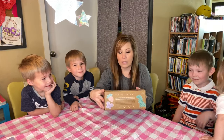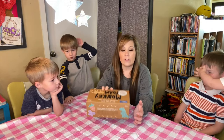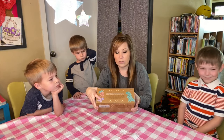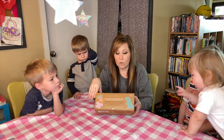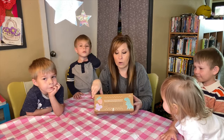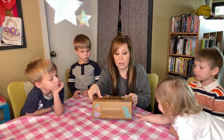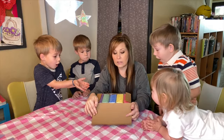We have Monkey Foam, and this is what it looks like — I'll leave a link down below if you guys are interested in purchasing it. One of the things it says on here is that it won't dry out or harden, and won't stick to furniture or carpet, so that's a good thing if your child is not one to sit at the table and do the activities.